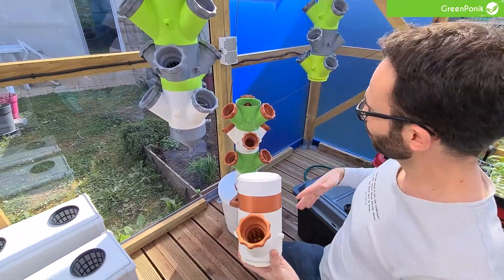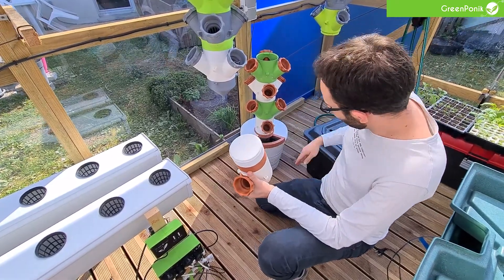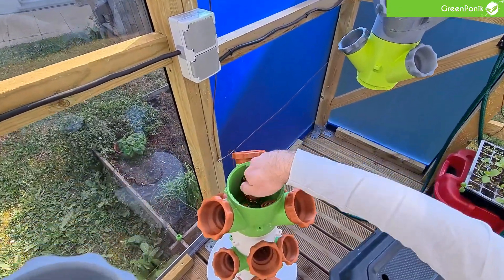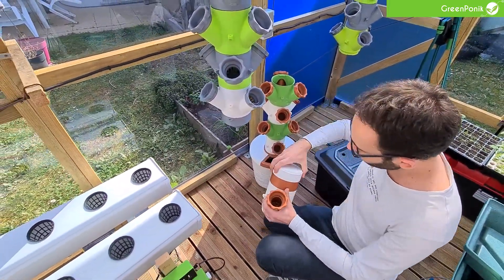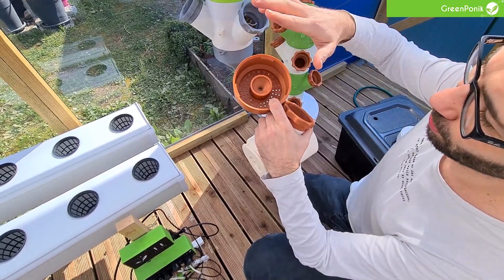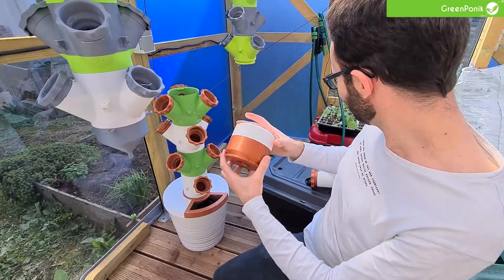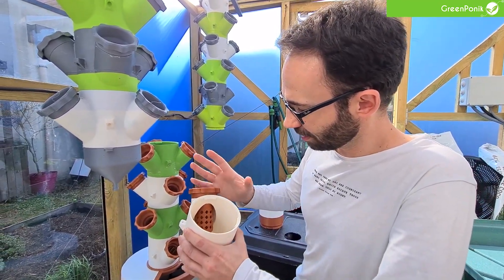We've used these already last year. So how it works inside: at the beginning you will have an aquarium pump within this pot right here. The pump will push water from the bottom to the top with a tube that we put at the center of the tower. You will have a flow of water going from the top to the bottom continuously. Here is the top section where you put your tube, and the water will flow out from here. It's blocked by the cork right here — a very easy system, a simple third-of-a-turn lock system. Each section can have between one and five plants, or no plants if you want.